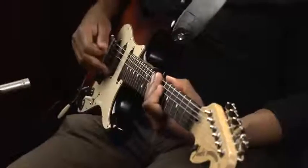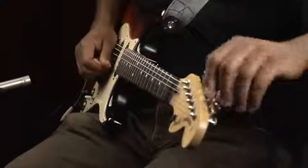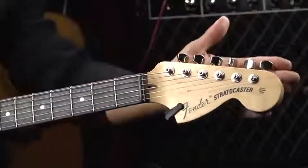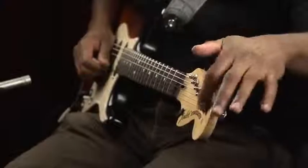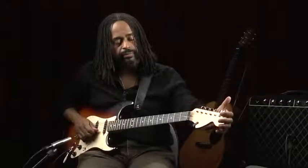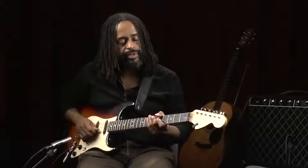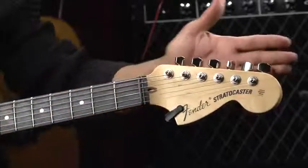These, of course, are the strings. We actually tune them with these, which are called tuners. In this case, I have locking tuners, which actually allow me to cut off the string completely and minimize the amount of tuning irregularities. I just think they're a little more accurate. So in this case, we have locking tuners.